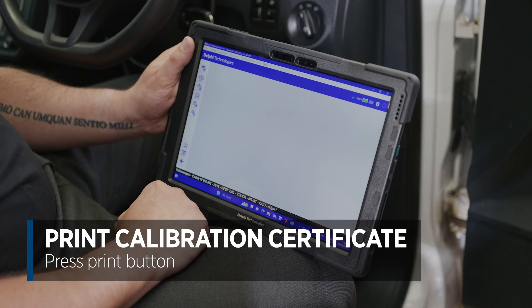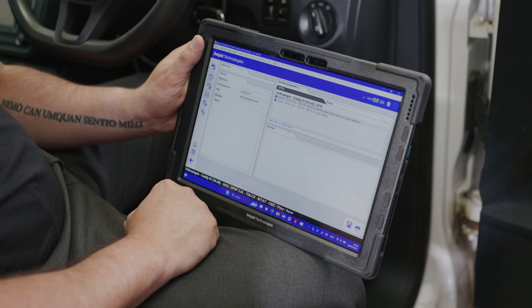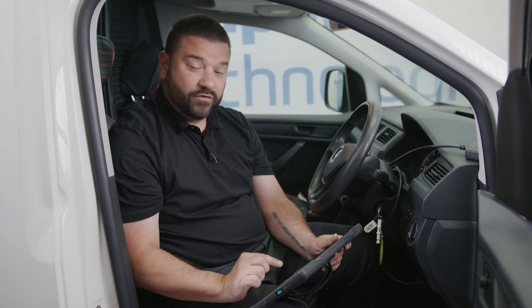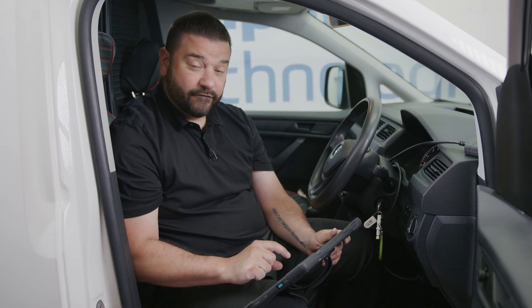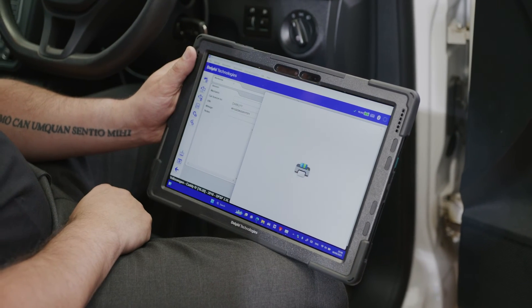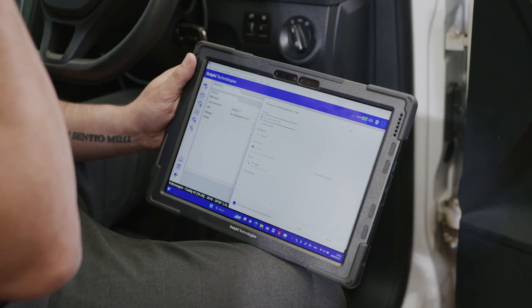We can now go ahead and print the calibration certificate. We press the button at the bottom. We can see here that we've got the two elements — the codes and the dialogue scrolling down — and then you'll see that the dialogue says function complete. We can click on print and that will print off the certificate. We can either save it as a PDF or send it directly to a wireless printer.